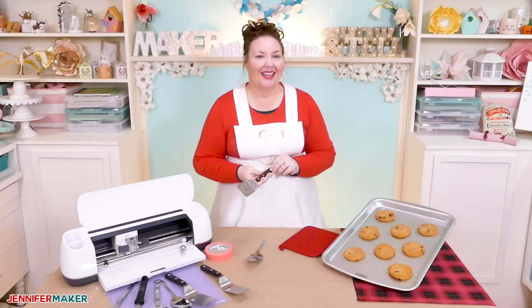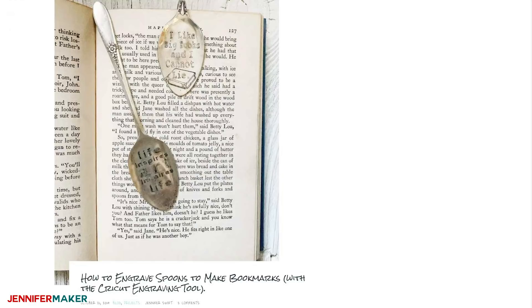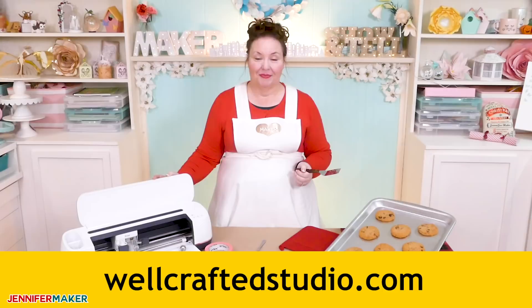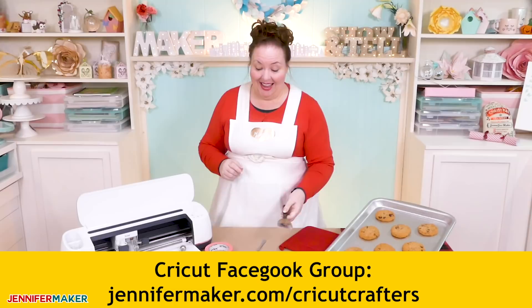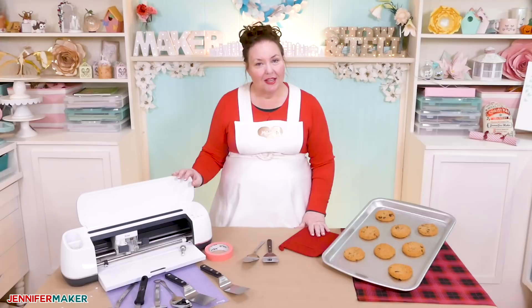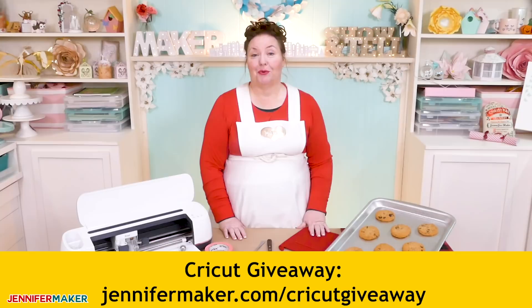If you enjoyed this tutorial, you have Jen Swift to thank — check out her blog at WellCraftedStudio.com. She has lots of wonderful Cricut tutorials, including how to engrave spoons and turn them into bookmarks, plus a super cute tutorial on gnome mug cozies. If you have questions about engraving metal with your Cricut Maker, leave them below or come join our Facebook group at JenniferMaker.com/CricutCrafters. And if you don't have a Cricut Maker yet, be sure to enter my Cricut giveaway at JenniferMaker.com/CricutGiveaway.